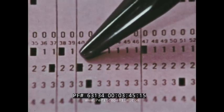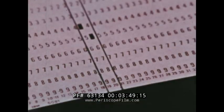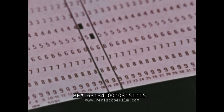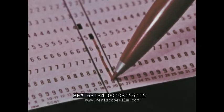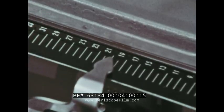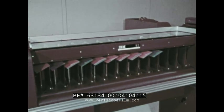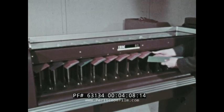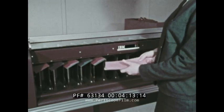Sorting is set up to progress column by column from right to left in a field. In a two column field, the units column is sorted first — in this case column 20. The cards are gathered right to left, with the first pile on the bottom and the other piles in sequence on top, from one to nine when sorting in ascending sequence.